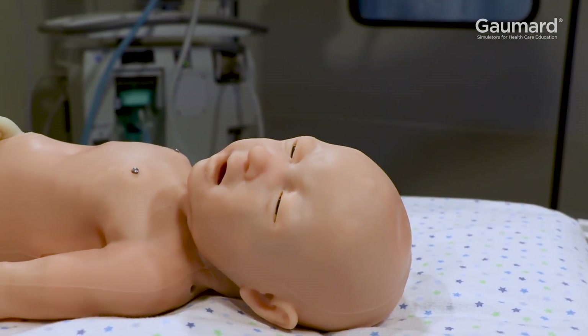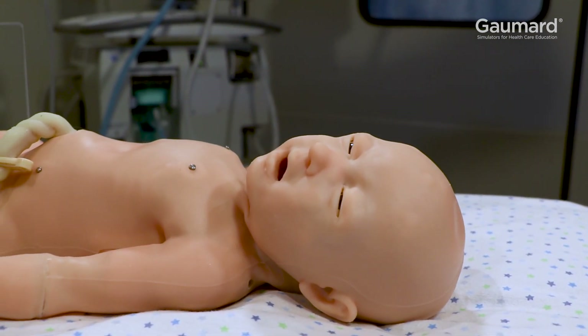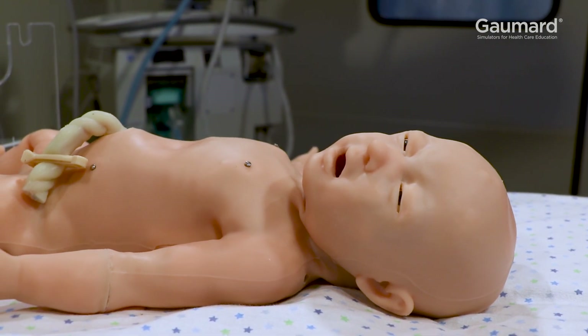For more information on appearance changes like abdominal retractions, unilateral chest rise, or other respiratory features, watch the video on respiratory features.